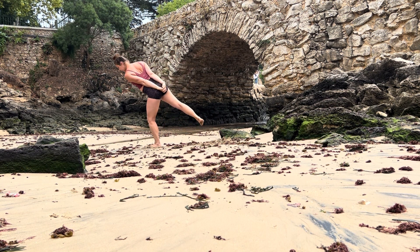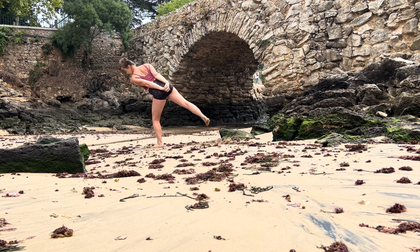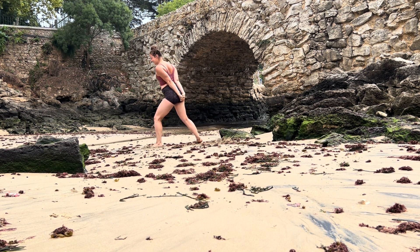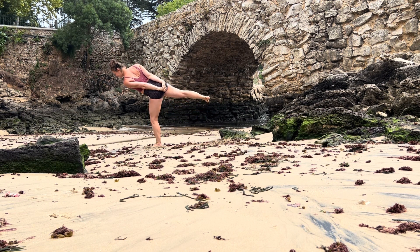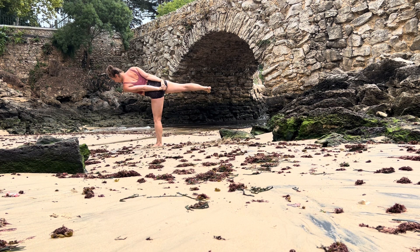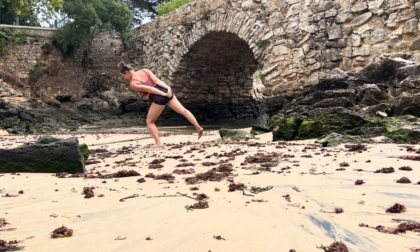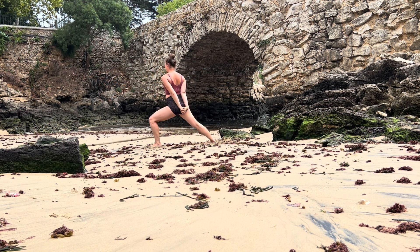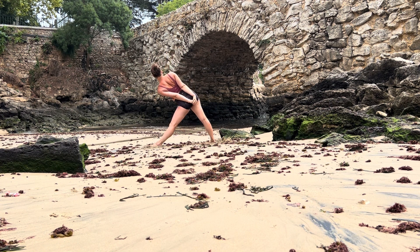Lift your right leg to hip height, flex your right foot — it's a tricky balance. Allow yourself to maybe come out — do not take it too seriously, allow yourself to explore how is my balance today. Flex your right foot, energizing your feet. Slowly make your way back into your warrior two legs, inhale, straighten your front leg, exhale, shift your pelvis over your front thigh.